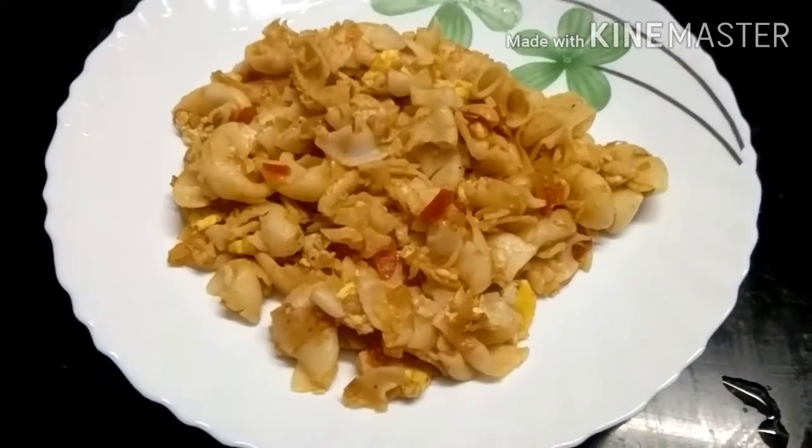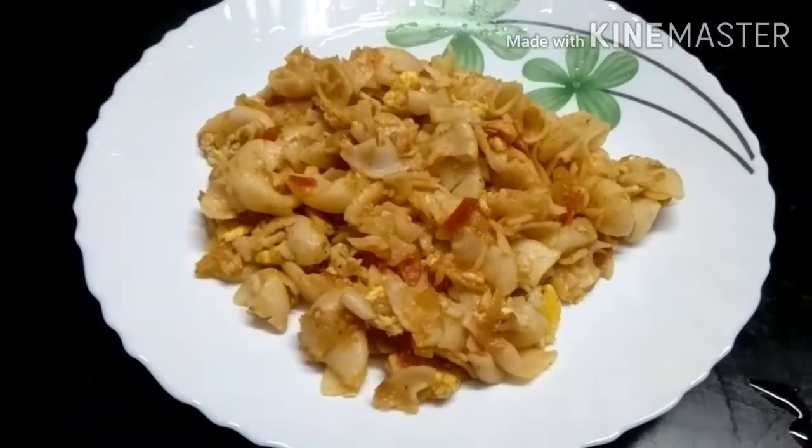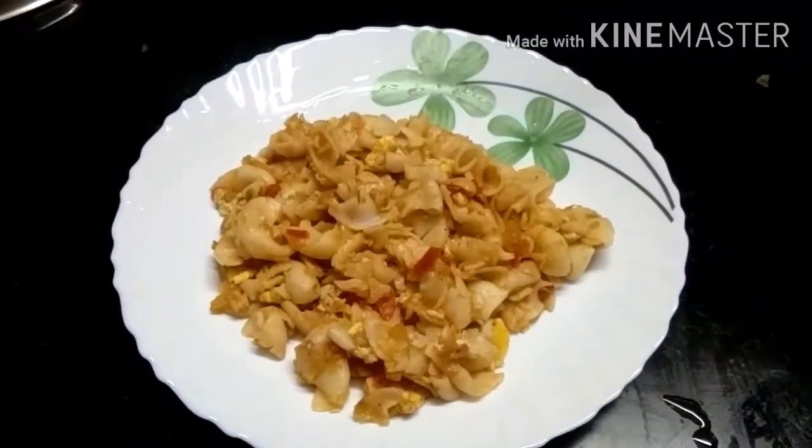Hello friends! Welcome to my channel. Friends, here is our channel. How do you cook the eggs like this? Let's go to the video.